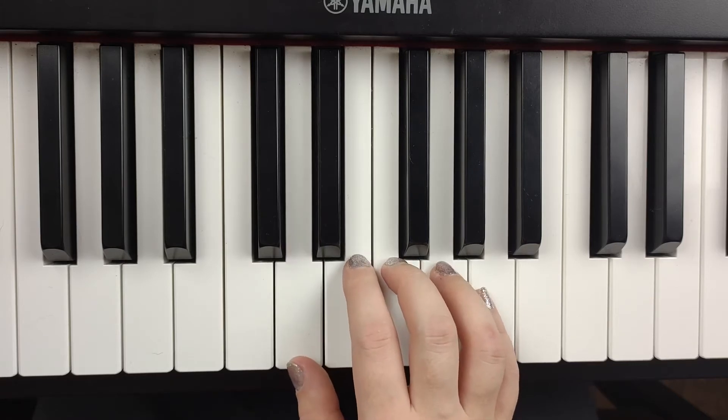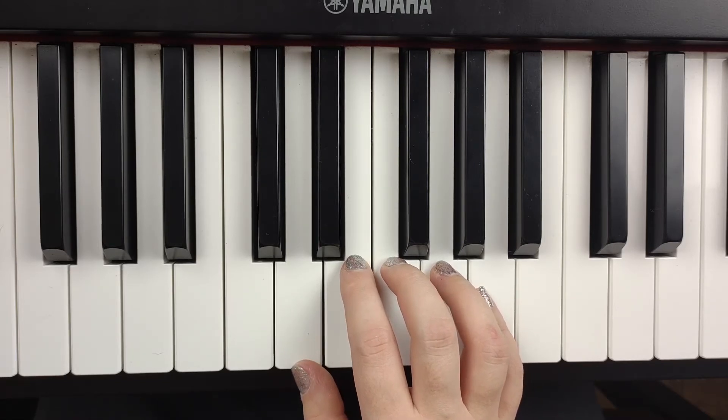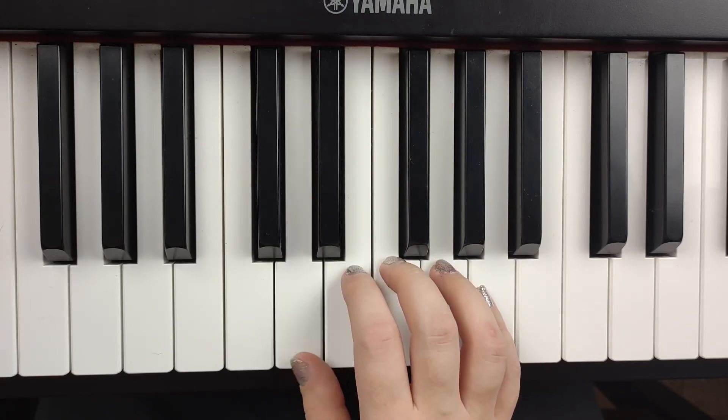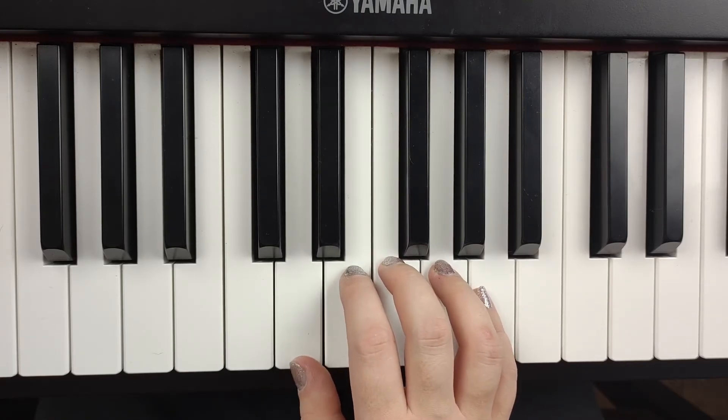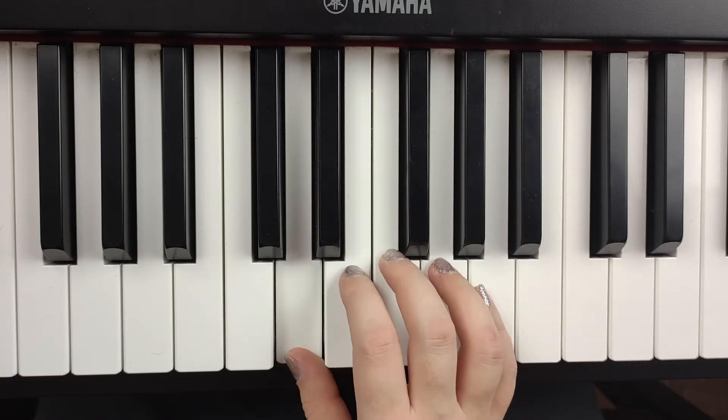All I want for Christmas is my two front teeth. Very, very nice. Now remember, you can also always pause the video if you want to practice a section again. Now here comes the next part: my two front teeth. Did we just play that? That's right — it just repeats itself. So let's do that again. My two front teeth.